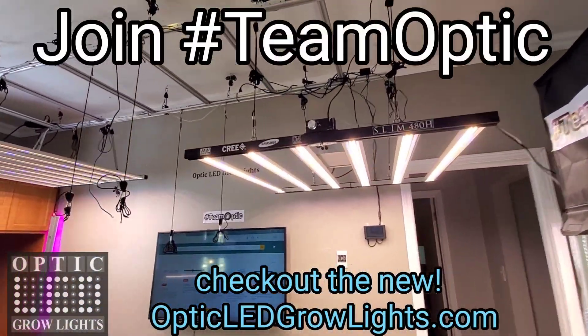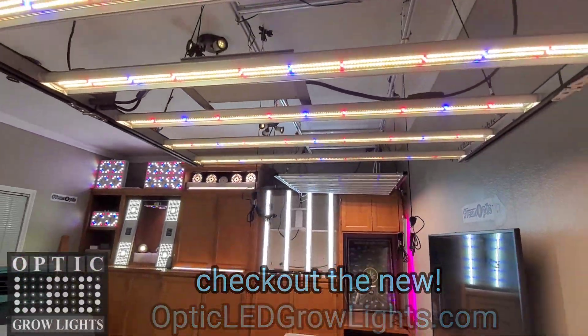Alright guys, make it a great day. We will catch you on the next one.